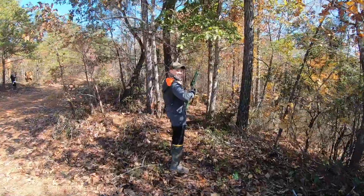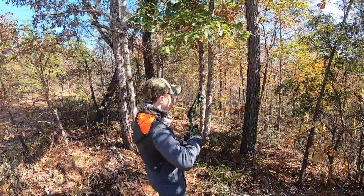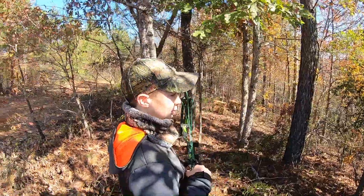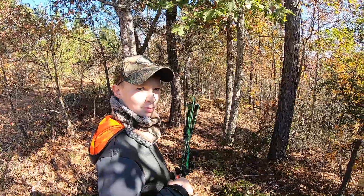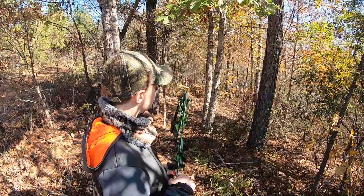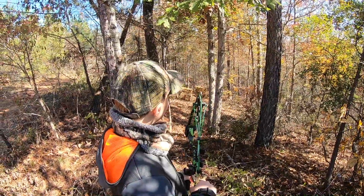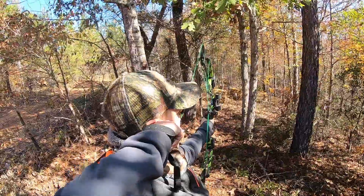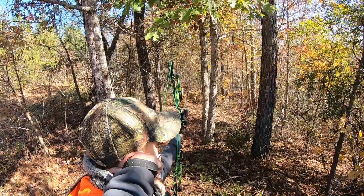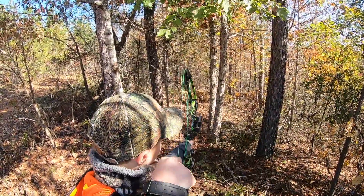And my buddy Tommy Gunn. What do we got down there? We got a raccoon and a woodchuck — that is the critter combo from Big Shot Targets. Which one are you going to shoot? A raccoon. Go ahead. Good shooting.